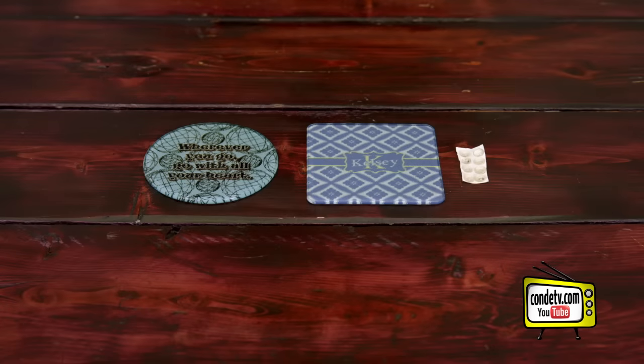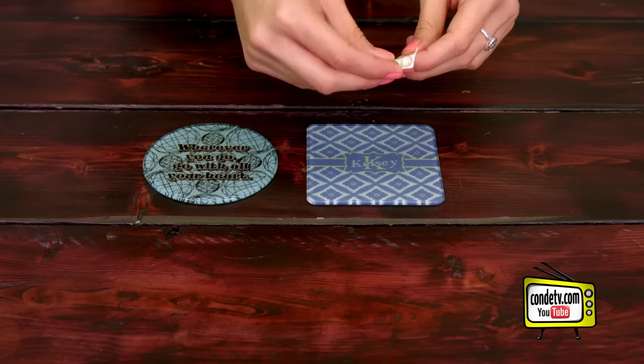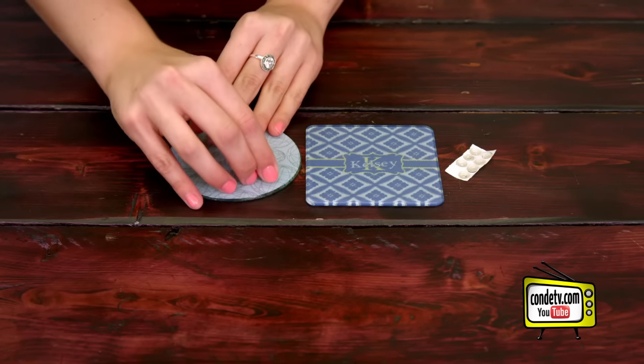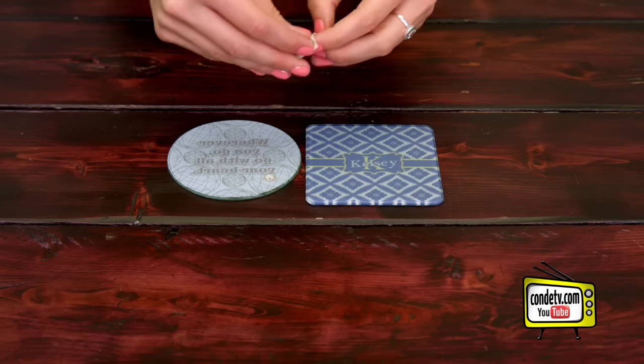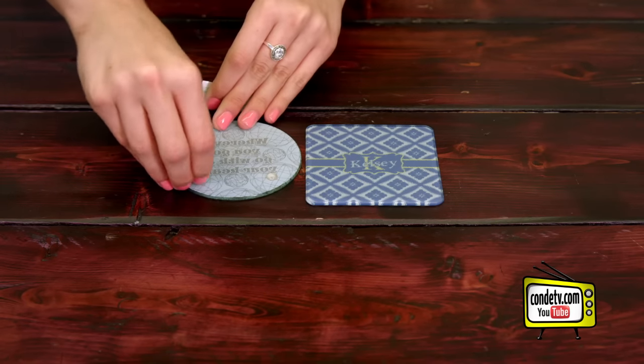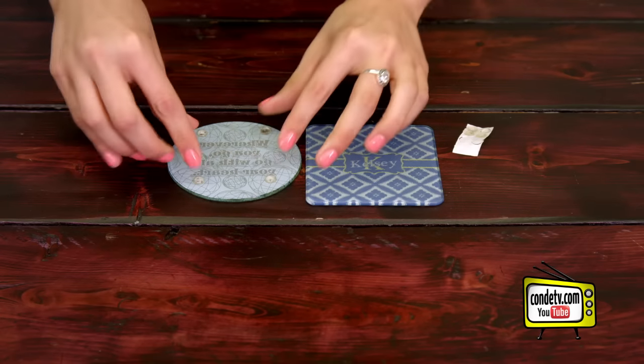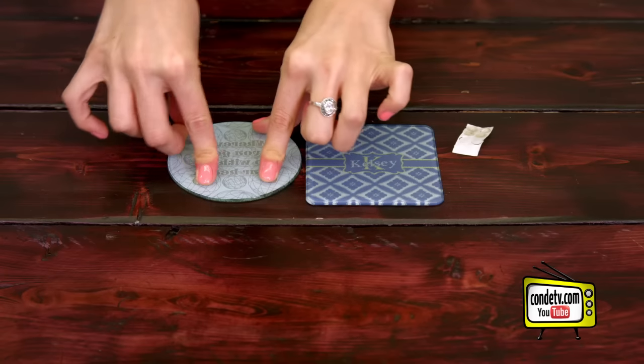Now that our coaster has had time to cool, we're going to assemble our rubber feet, which is really easy. They just go on the bottom, and I like to do four so you get all four sides. We use the rubber feet to protect our coffee table and to protect our image. And now it's ready to go.